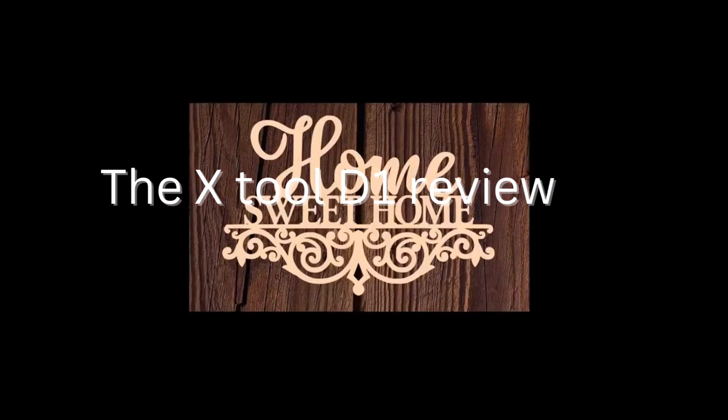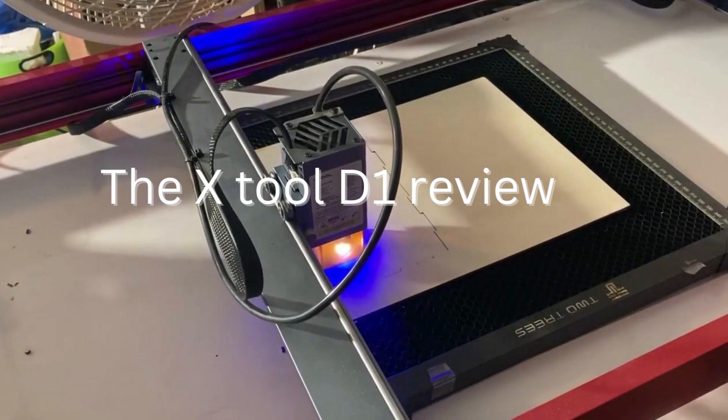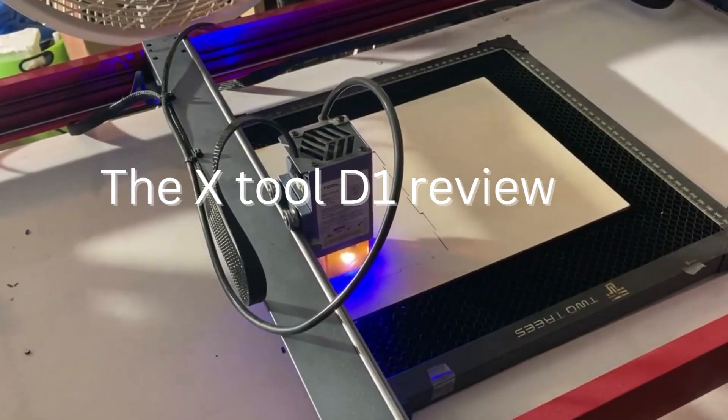If you're in the market for a high-power laser machine that can handle a wide range of applications, the X-Tool D1 Pro is definitely worth considering. Its precision, speed, and ease of use make it a popular choice for professionals and hobbyists alike.